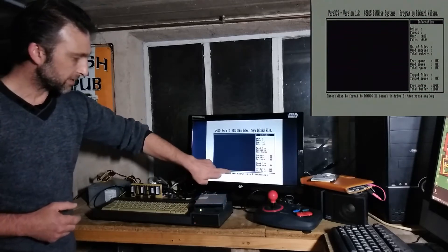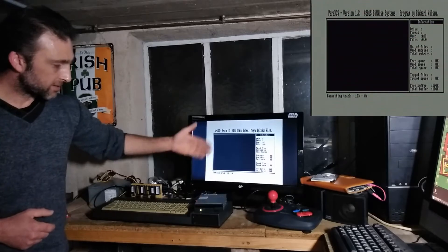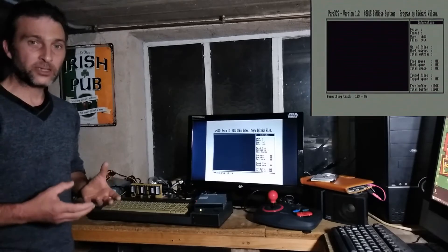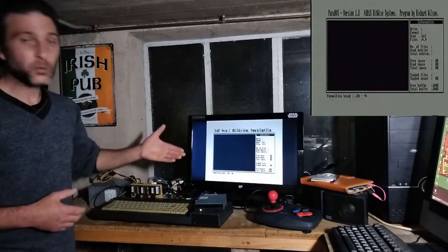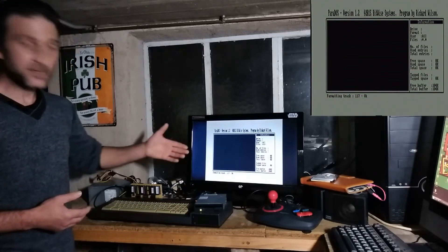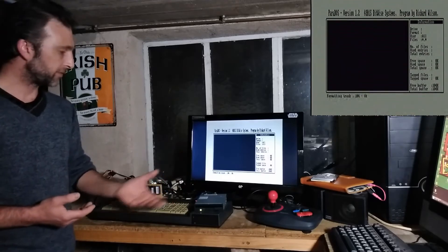It asks whether to verify while formatting — I say yes. With the disk already in drive B I press any key. It starts at 159 tracks and formats each track, verifying each one as it goes. Verifying checks whether the track is good and that data written to it will be retained and won't become corrupted or unreadable. It's worthwhile doing on the first format so you know the disk is good, provided it formats without errors.